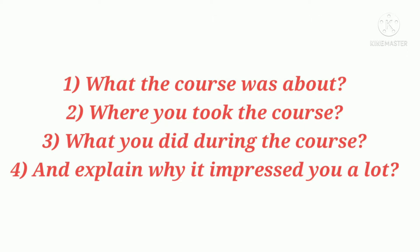Let's discuss the cues: what the course was about, where you took the course, what you did during the course, and explain why it impressed you a lot.